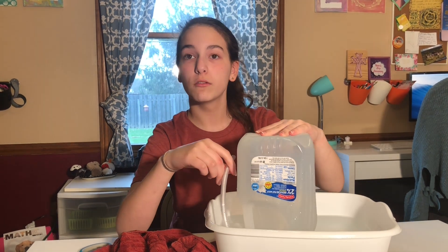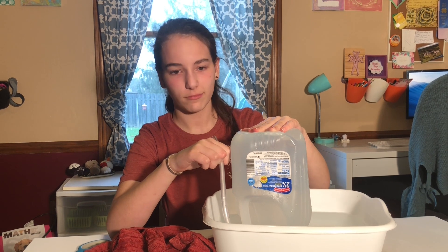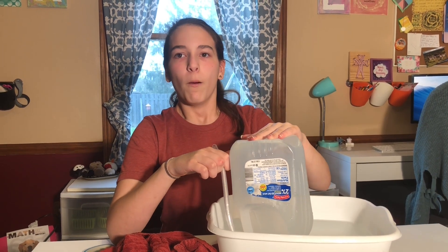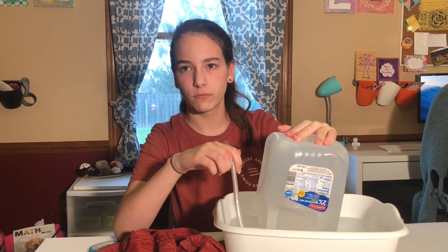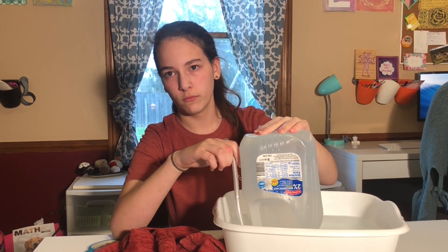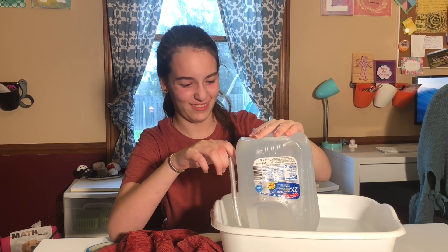Now, keeping it completely inverted, take the deepest breath you can. You might want to take a practice breath first. Take a deep breath, and you're going to blow in one continuous breath without pausing to breathe in again. Blow until there is no air left in your lungs.